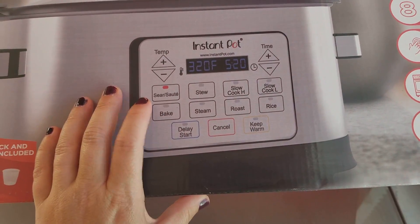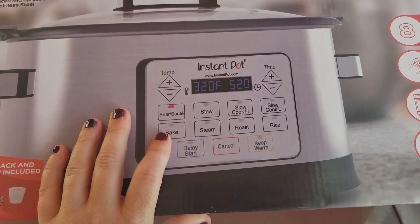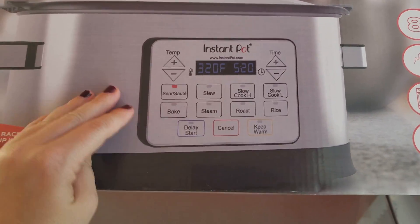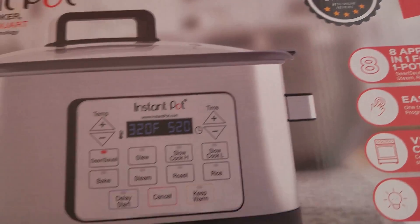I like that you can sear and sauté. I've actually used the baking function, the slow cooker, and the roast on this. I haven't tried everything else, but so far you guys, I am loving this. It did have a 5-star rated review.